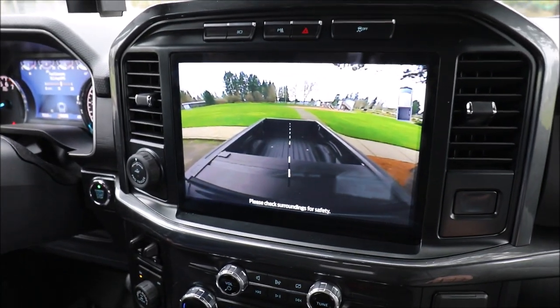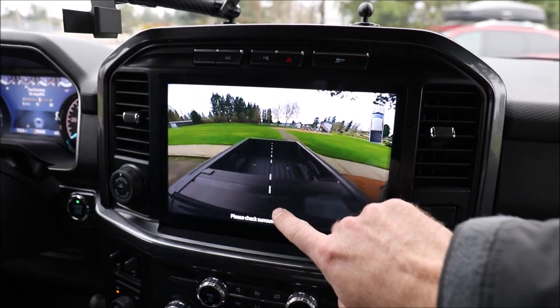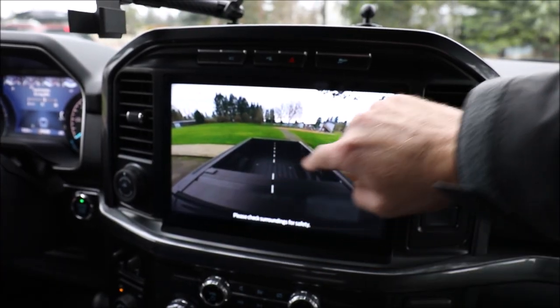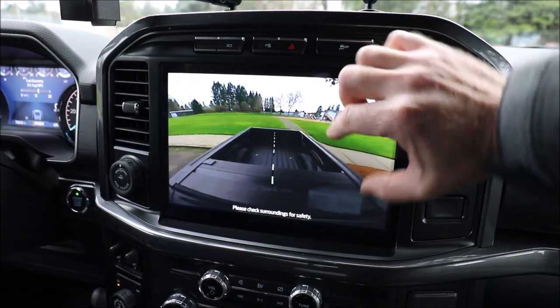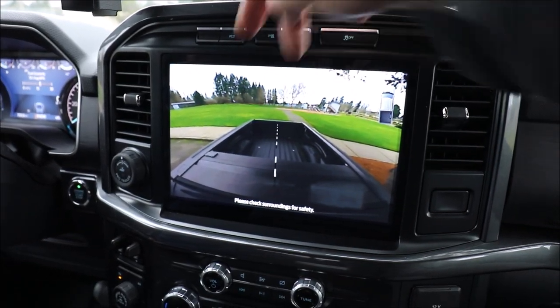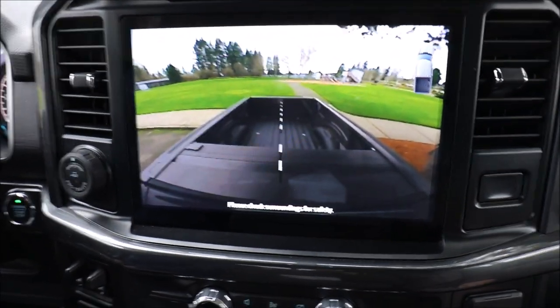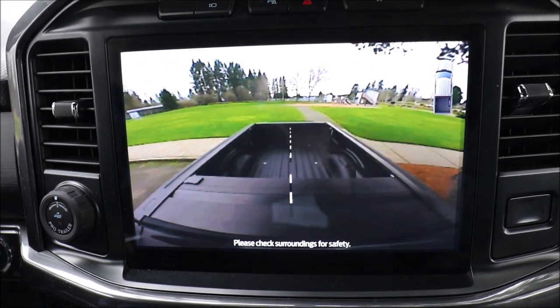Before we get started, I just wanted to give you guys a quick overview on what you're going to see beforehand. Right now you have the center line that is on the OE camera, and then you have the bed which appears much longer and the tailgate appears much narrower than usual. So I'll give you a quick view of what this is going to look like prior to installation.